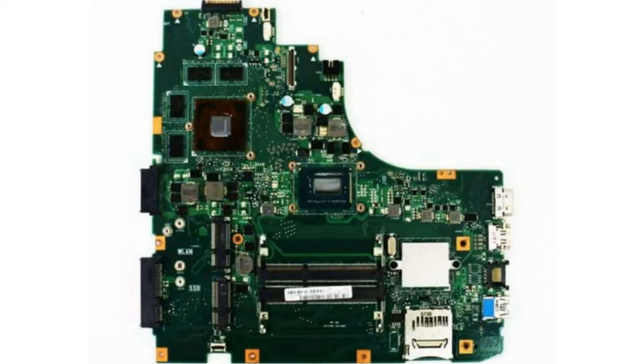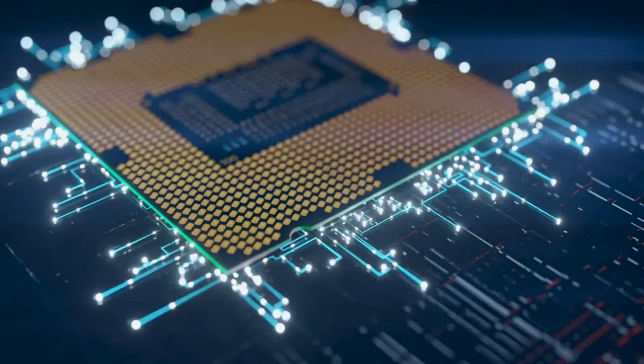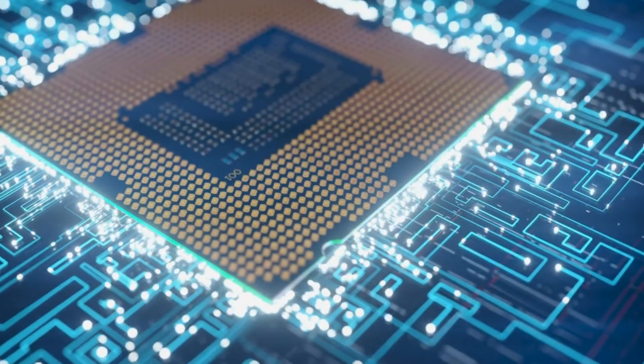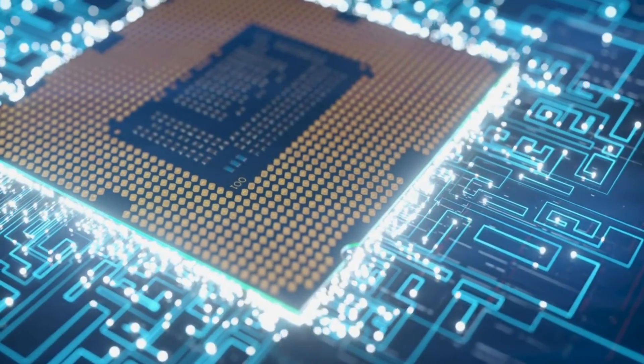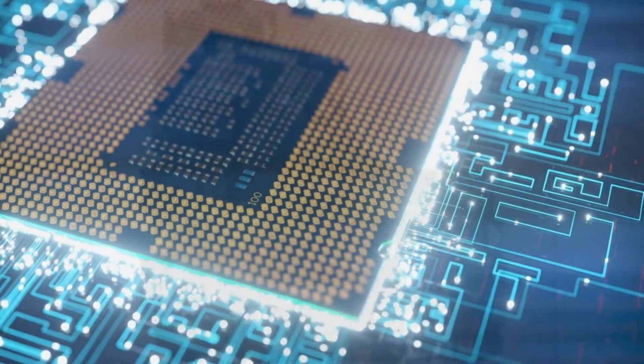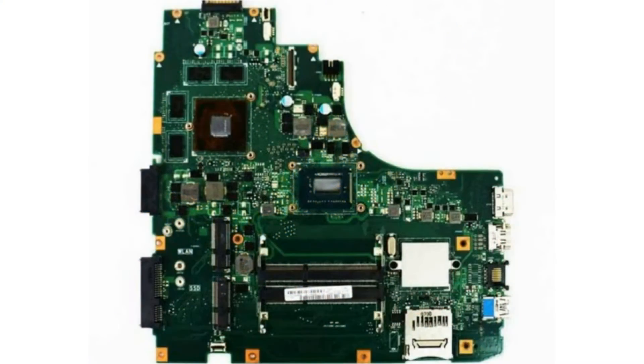If so, then of course the solution is to replace the VGA chipset. However, if the price of the chipset and the cost of replacement is too expensive for you or your customer, then this trick can be used as an alternative solution. We know it's expensive and requires special tools. Even with the main VGA on this motherboard disabled, the laptop can still work well for office use only.